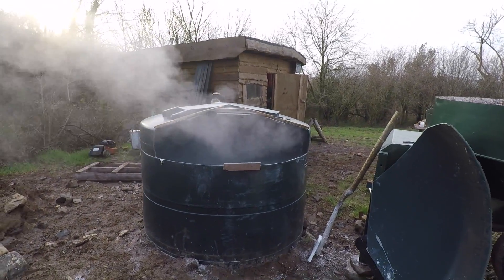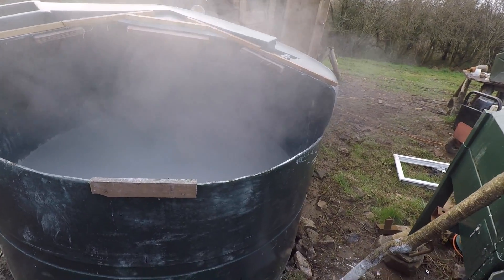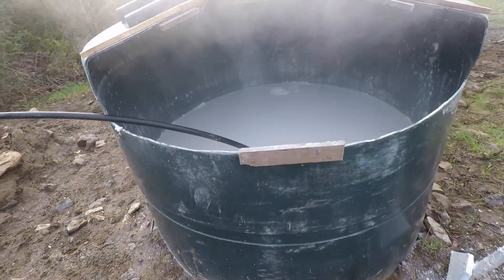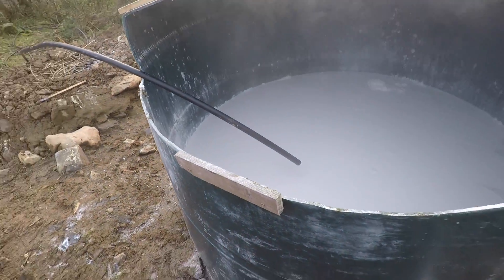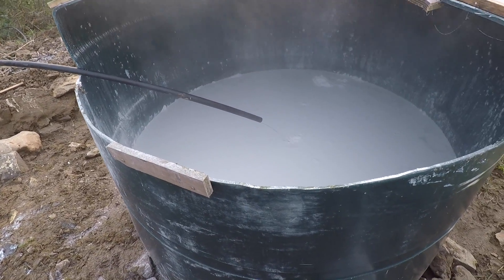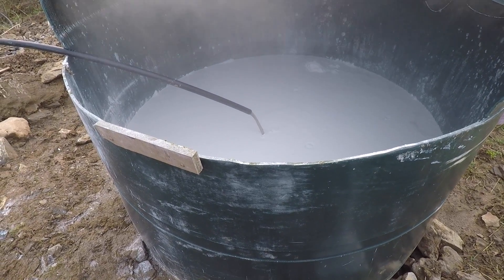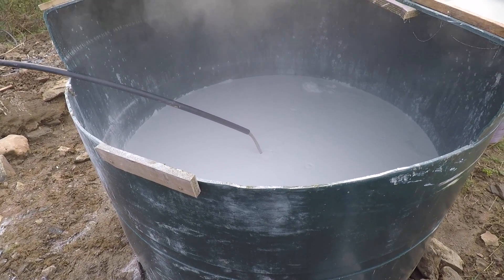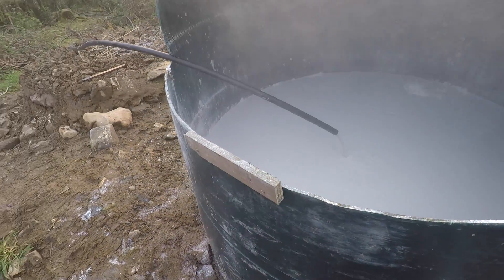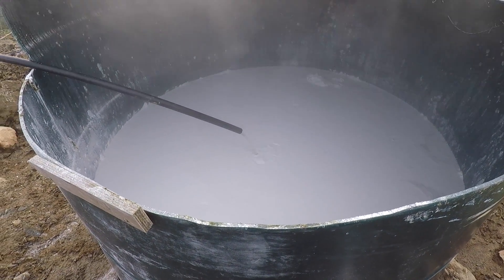It's reacting, getting pretty hot in there. I think it's probably time to add a bit more water. Just starting to pump some water out of the stream coming from down there — just got a little pump. Get a bit more water in this to cool it off a bit. Oh, it's a bit muddy — it'll be alright. That's a quarter of a tonne in there so far and it's getting pretty hot, so I added a bit of cold water.